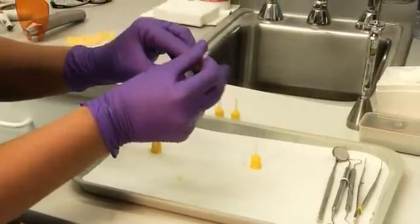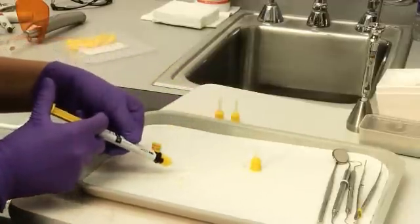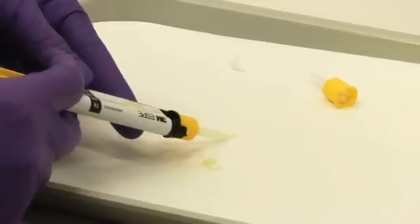Attach the mixing tip and secure it by turning it to the right. When using the wide mixing tip, attach an intraoral tip or the endo tip. Squeeze out and discard a peppercorn size quantity until an evenly mixed paste in a homogeneous color flows out of the tip.